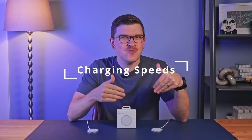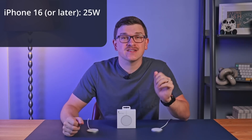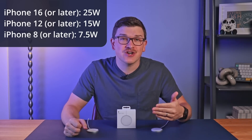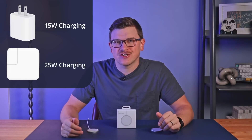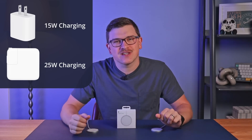So what speeds can the new MagSafe achieve? If you've got an iPhone 16 or later, you can get up to 25 watts of wireless charging. iPhone 12 and later still get 15 watts, and iPhone 8 and later will have 7.5 watts — so the faster charging is only realized on newer models. Additionally, Apple notes that a 20-watt power adapter is required for 15-watt charging and a 30-watt charger is required for 25-watt charging. It's unclear whether these numbers represent the minimum Apple-specific charger required or if that extra headroom is truly needed to achieve those charging speeds — the extra wattage is likely lost to heat and other inefficiencies.